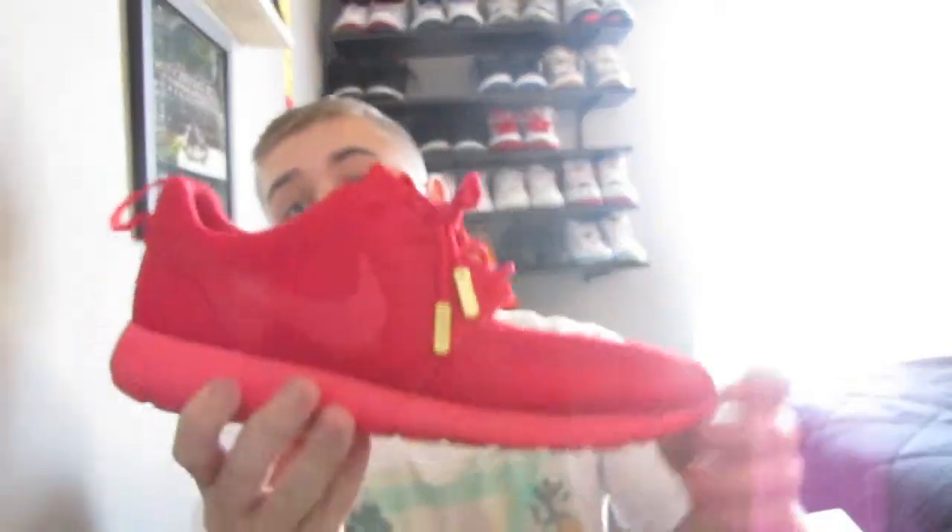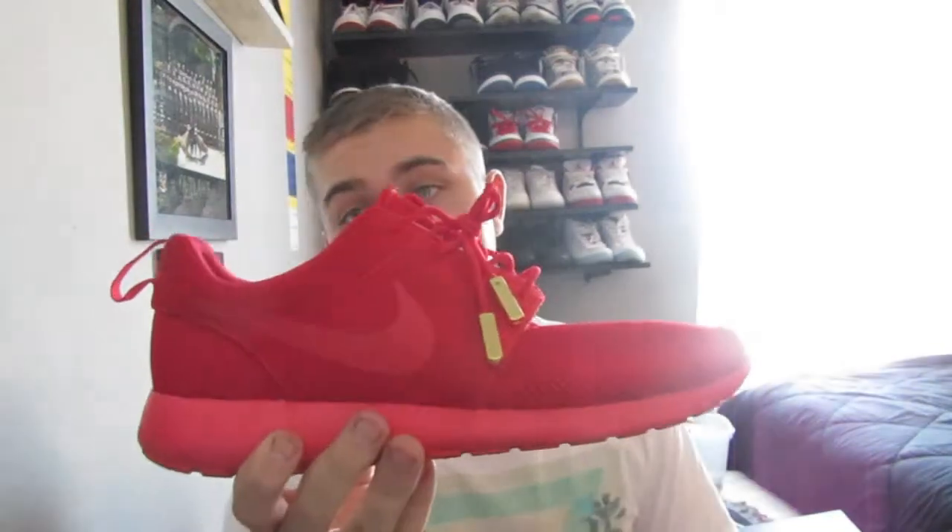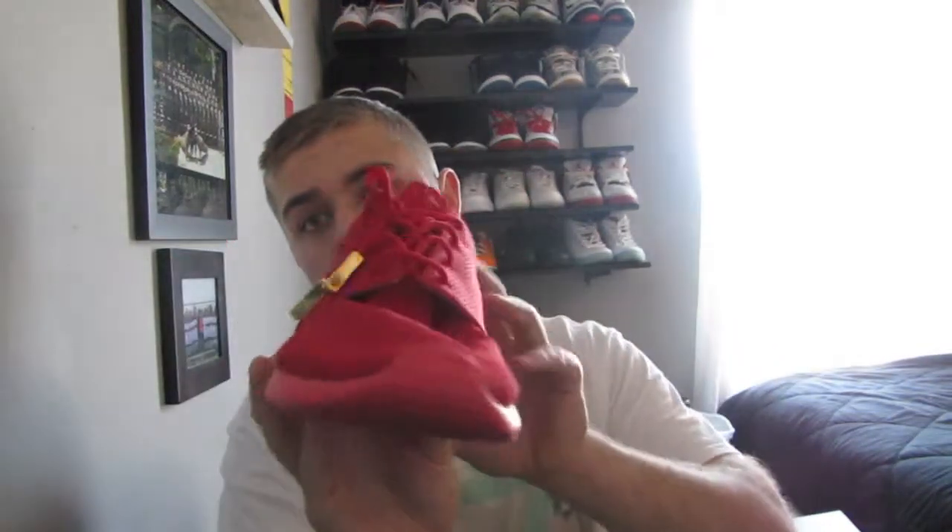What is up guys, the real Jaymerk here. Today I'll be doing a video on my first Nike ID that I've ever done. I decided to do a Red October Yeezy 2 theme, and I did a Red October Yeezy 2 theme for my pair of Roshis. This is the final product and how it turned out.